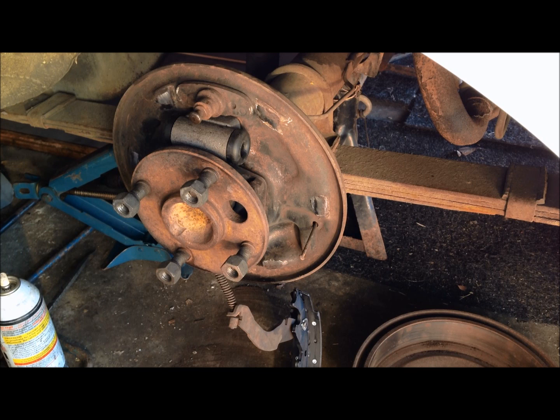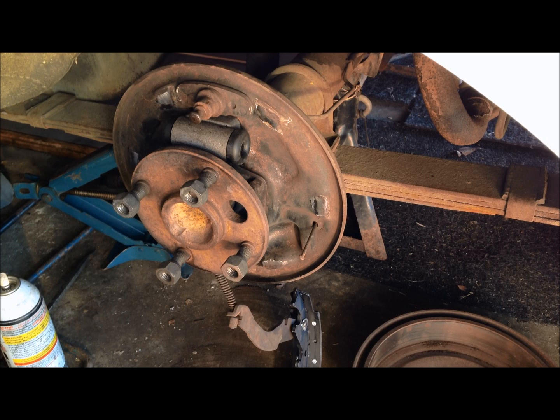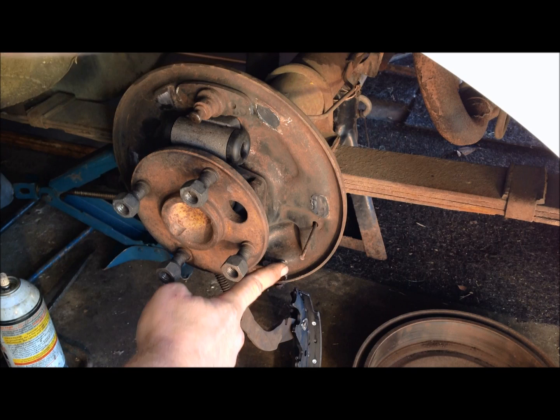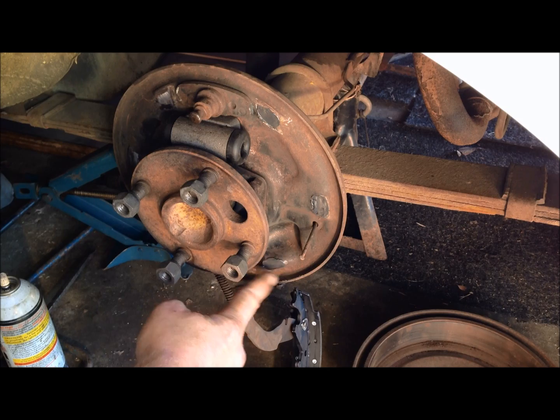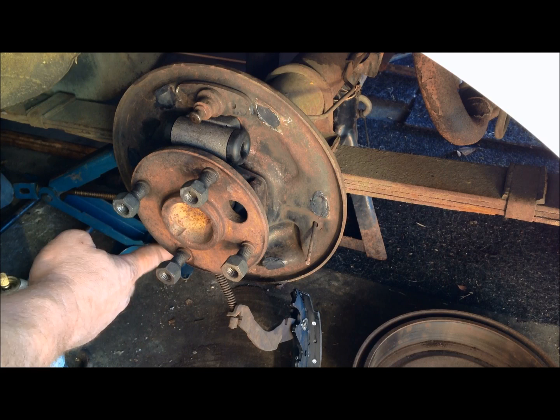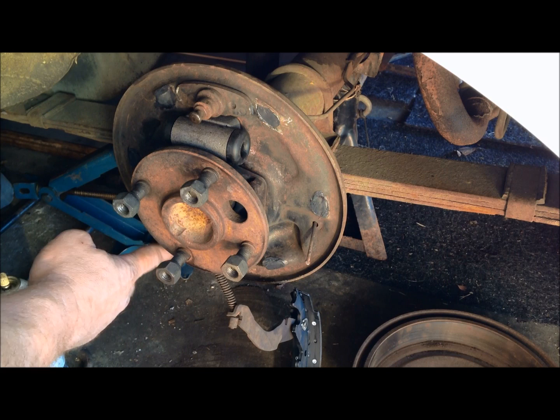Now that you've got your parking brake cam hooked on there, take some high temp brake grease and put just a little smear — not a lot, just a little dab — on these contact points that you cleaned up earlier. You don't want this stuff running off and getting on your brake material. You just want it there so your brake shoes will apply and release smoothly.